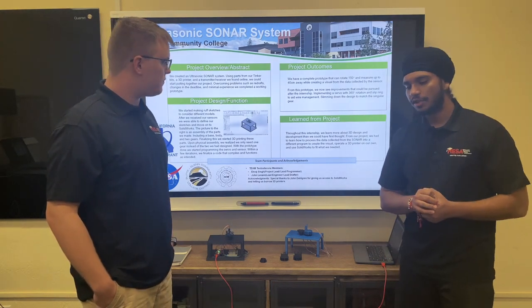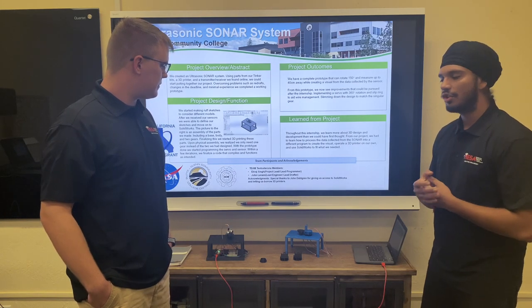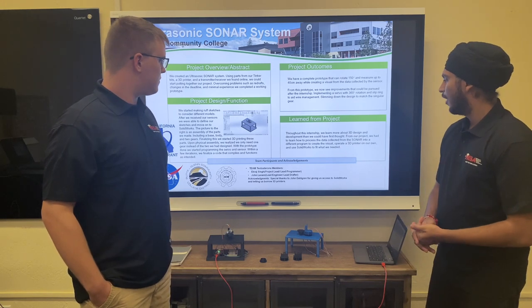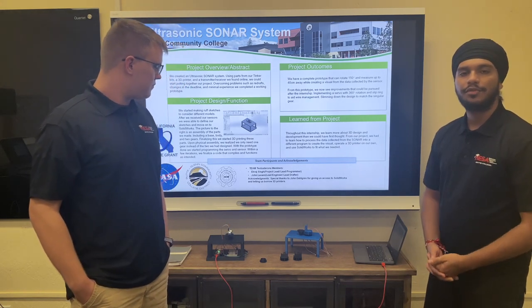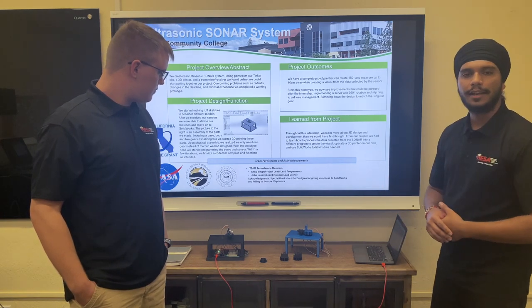While working on this project, we were able to gain a lot, such as more experience using SolidWorks and how to actually design these 3D prints, along with it being our first time using a processing software, which actually gives us the visual aid as we saw earlier.